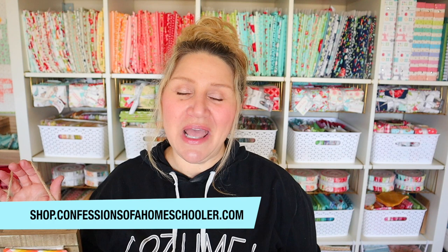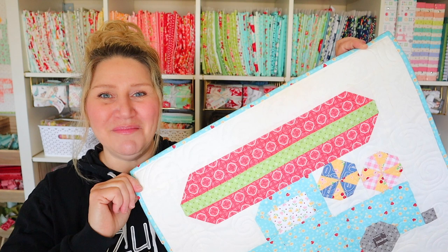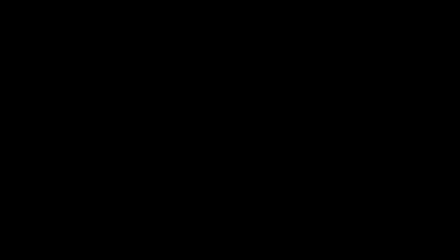Those are my June Quilty and Stitchy Trucks of the Month — I hope you enjoy them. I will put a link below where you can get them, or you can go to shop.confessionsofahomeschooler.com and search for the word June and both of these will pop up. Thank you so much for stitching and quilting along with me. We only have one more left — the July truck — and then we'll be done with the entire series. I will bundle them all up in paper and PDF format so you can get them all at once. Thanks so much for joining me — if you liked it please thumbs up and subscribe, and hit the notification bell so you don't miss out on any upcoming fun.